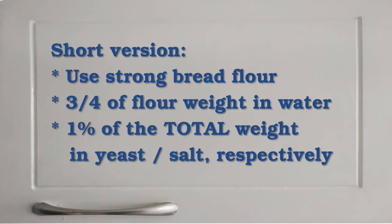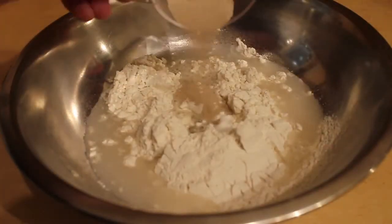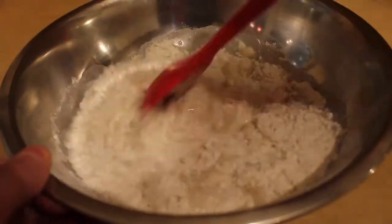Breadcrumbs are next and this is my base recipe for bread dough. I start with a strong white bread flour, then I add three quarters of its weight in water, and then 1% of the total weight in yeast and salt respectively. So get a mixing bowl, add in flour, water, salt and yeast, then give it a mix until the dough comes away from the bowl.